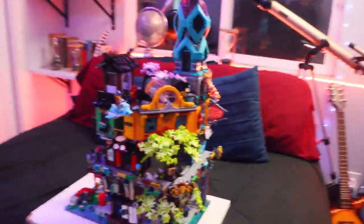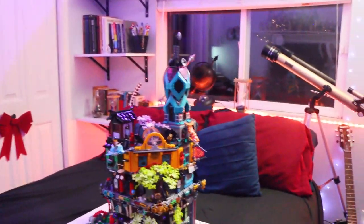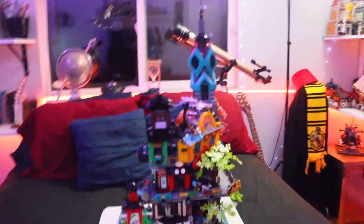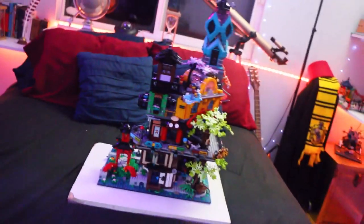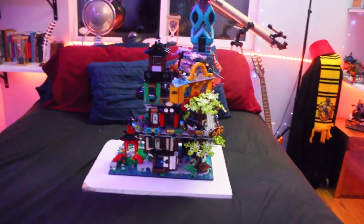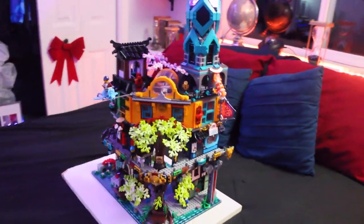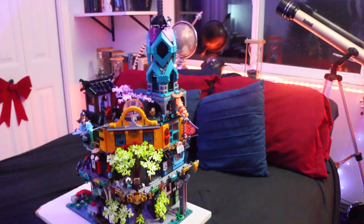I got this set because I regret not getting Ninjago City and the docks one as well. I will 100% get those two eventually, I promise. I don't really know anything about Ninjago — I don't watch it at all. But it's such a beautiful set I had to get it regardless.